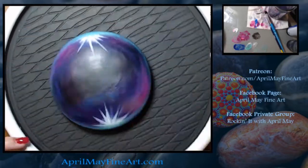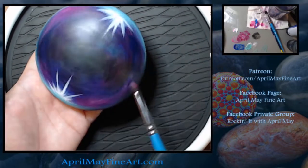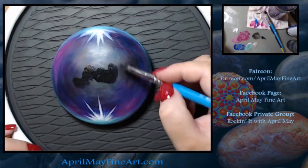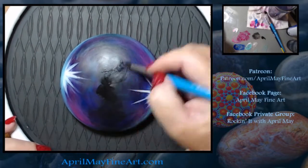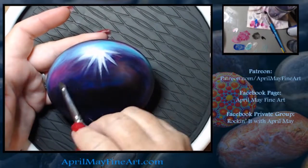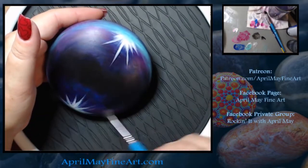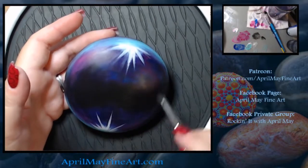I was surprised how much I had to lighten my colors up, so I would do it gradually. If you're using Liquitex Basics, which are a translucent color to begin with, you will have to add a little bit more white than I thought. But do it gradually, because you don't want your color to look opaque — you want it to show up on the rock.